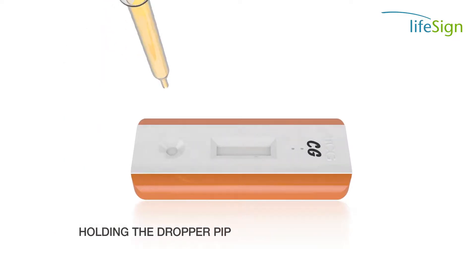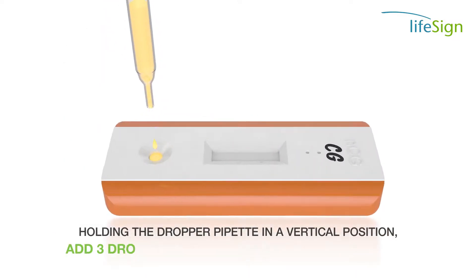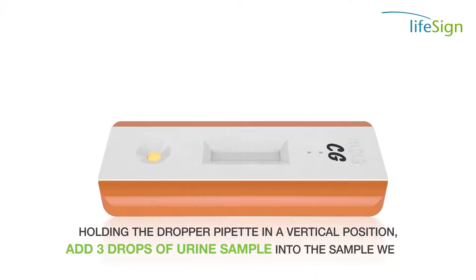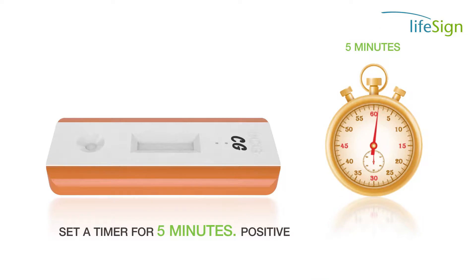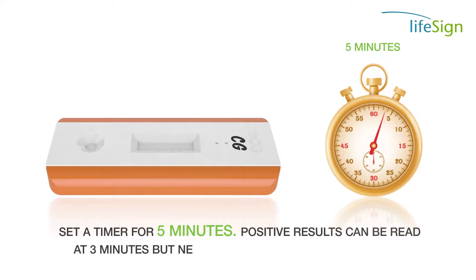Holding the dropper pipette in a vertical position, add three drops of urine sample into the sample well. Discard the pipette and set a timer for 5 minutes. Positive results can be read at 3 minutes, but negative results must be confirmed at 5 minutes.